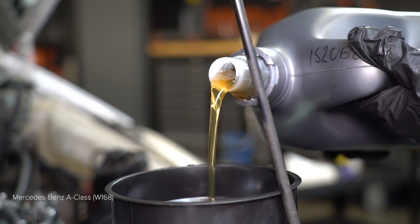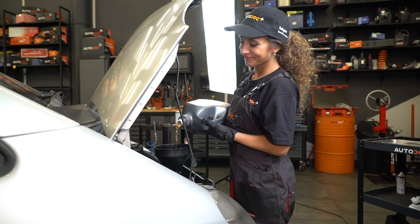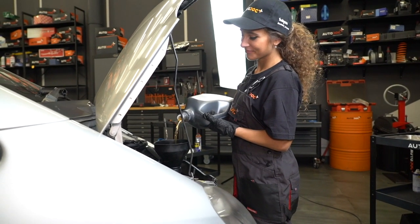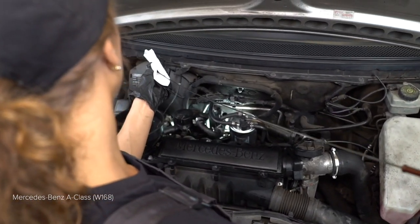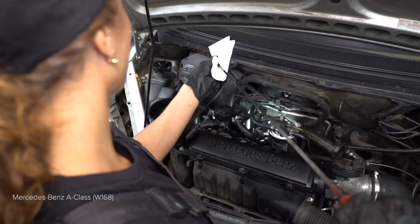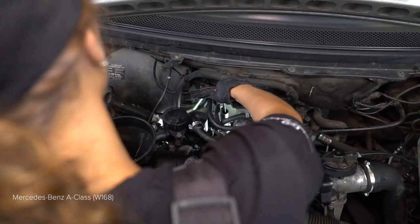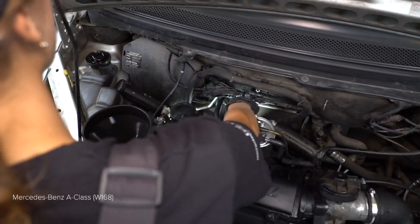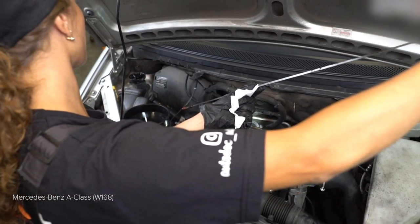AUTODOC recommends placing the socket handle. Install the handle of the socket. Install the socket at the correct position.